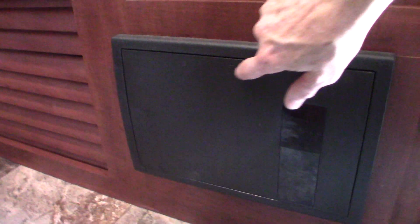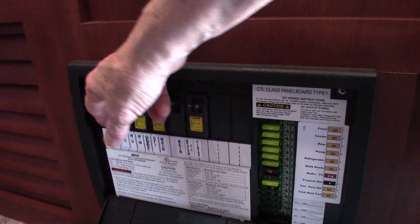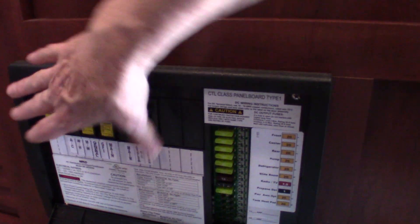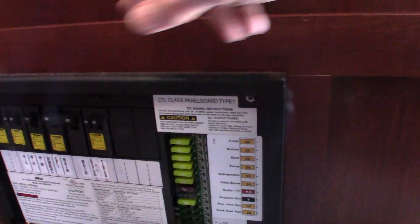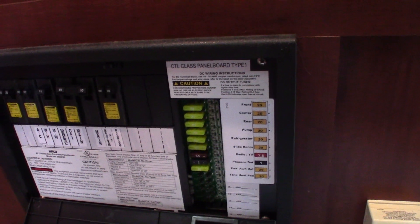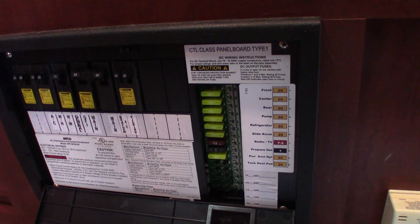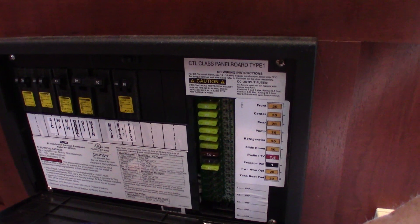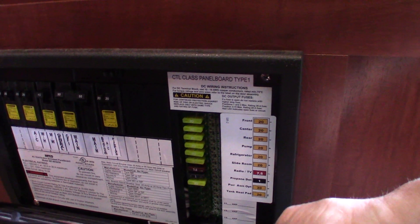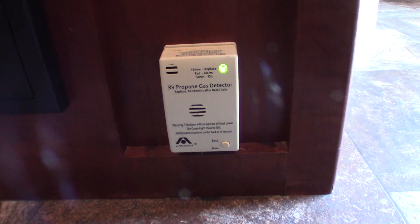This device is your power converter — it converts AC to DC power. You have regular 110 AC circuit breakers, all labeled, just like at home. Then it takes the AC and converts it to DC power, giving you 12-volt fuses, also all labeled. This is also a battery tender — as long as you're plugged into shore power, it'll sense how much energy your battery needs and keep it charged. When you're on the road, your tow vehicle's alternator charges the battery; when plugged in, the power converter charges it. Your LP gas detector is right here — it should always be green. If not, get it serviced.